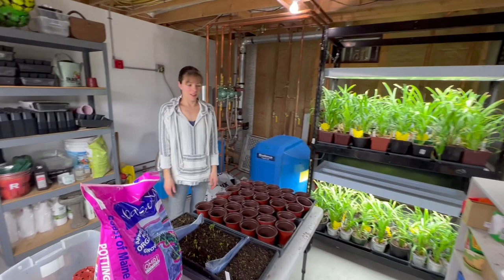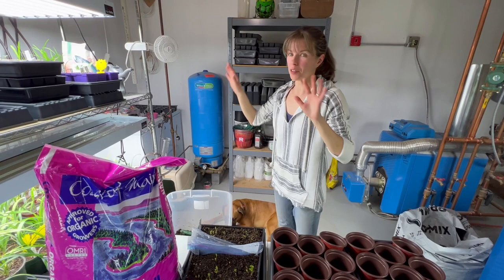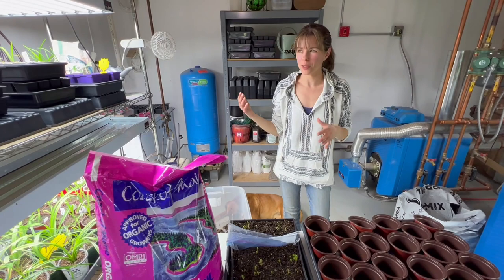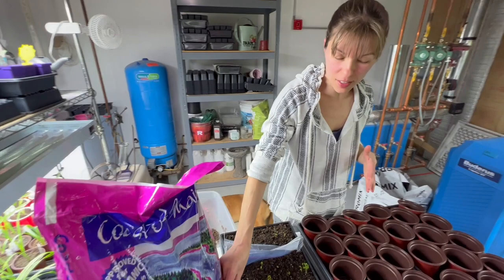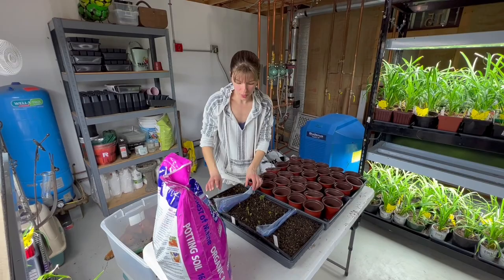We're in the furnace room, which is really warm. The plants love it in here. I wanted to do a quick update on all the things we started — it was March 6th, so it's been about 11 days. I want to show you the ranunculus that we pre-sprouted in the last video.